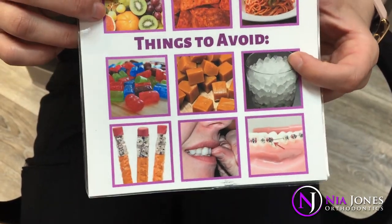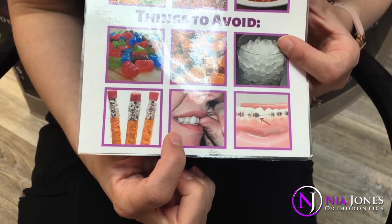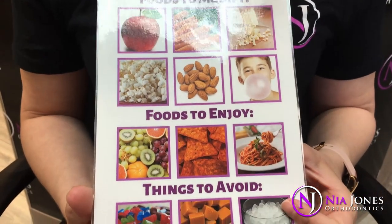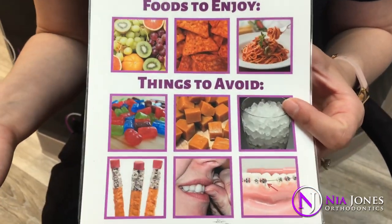Do not chew on ice. Do not chew on pens and pencils or your fingernails. All of these things can cause ties and braces to come off or wires to slip out. If that happens, it delays your treatment. Anytime you delay your treatment, that means braces on longer — we don't want that and you don't want that.